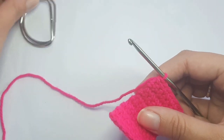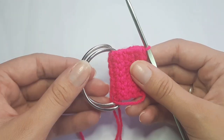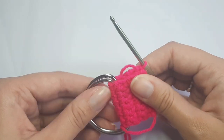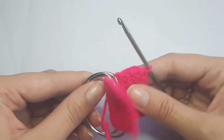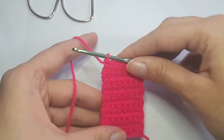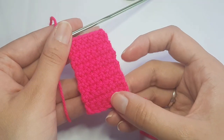Now I have 12 rows done. Testing the belt loops again — yes, that's more than enough space for the sewing machine foot to go through. So we have a total of 12 rows completed for the buckle attachment section.